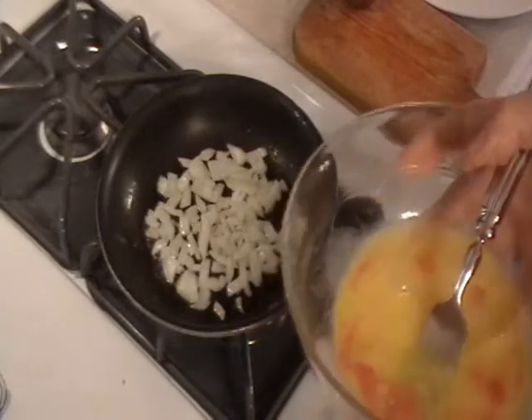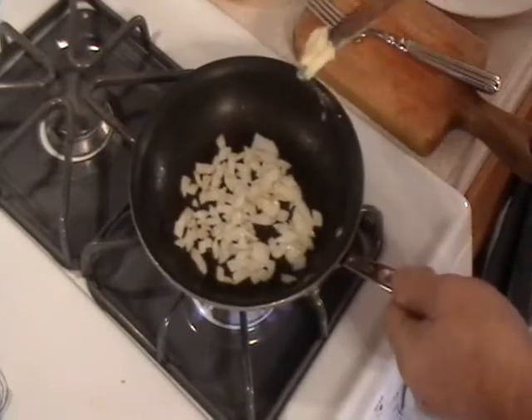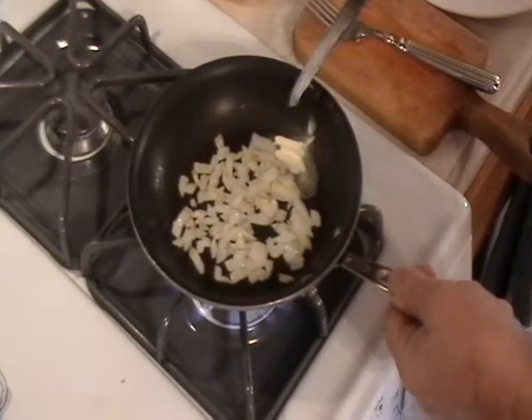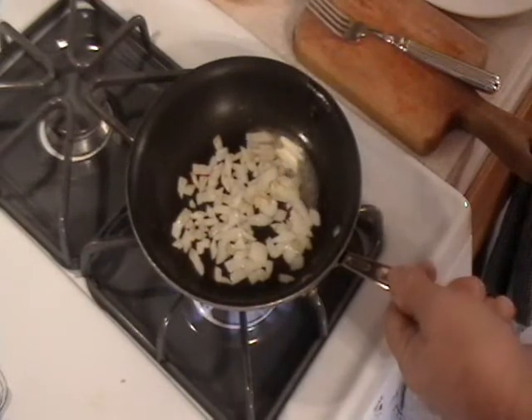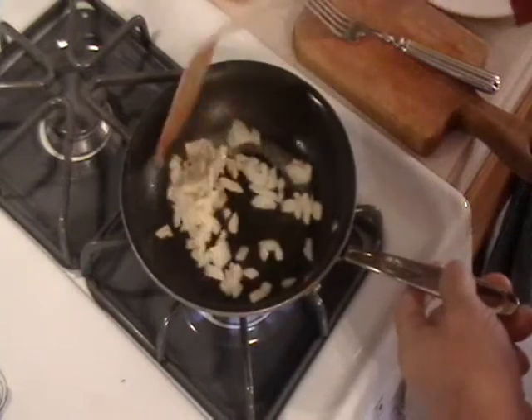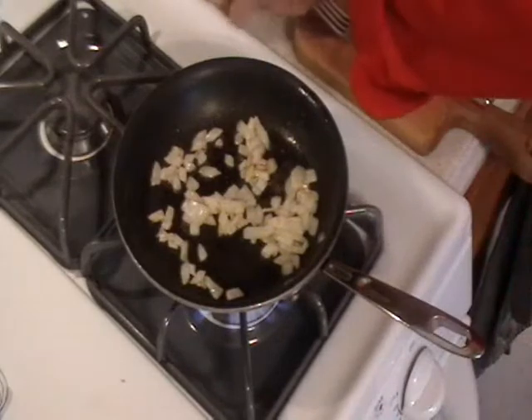In another minute we'll be cooking the omelet. Now we raise the flame to the highest heat, put a little more butter in there. Nothing tastes better than butter, but I usually make it with olive oil. Now we're ready to add the eggs.